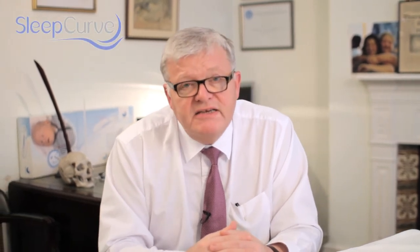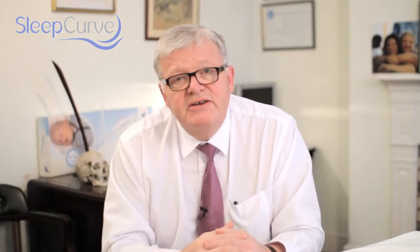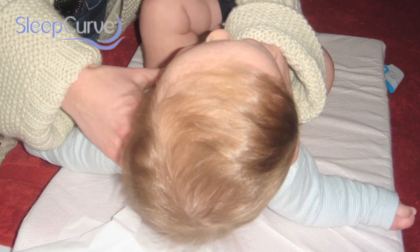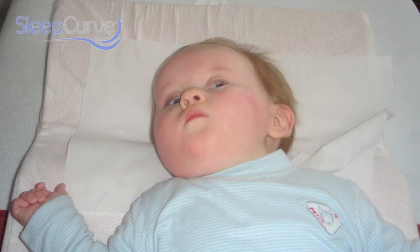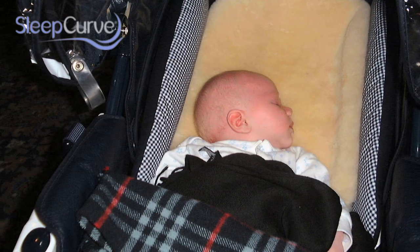In trials completed by Alder Hey Children's Hospital, which have been published in the Journal of Craniofacial Surgery, Sleepcurve has been shown to be effective in allowing self-correction to take place in babies that have developed flat head syndrome from lying or sleeping on a flat mattress. According to published research, it appears children with flat head syndrome don't do as well both in the classroom and in the playground.